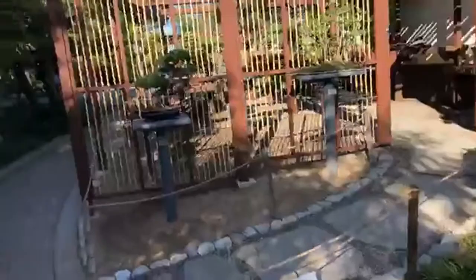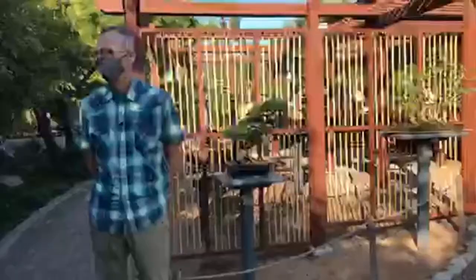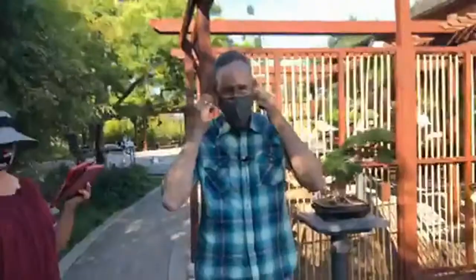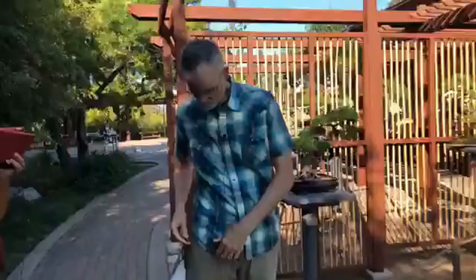We are joined today by Sue Carter, our president, and our presenter Neil. Neil is the curator of the San Diego Bonsai Club collection at the Friendship Garden. He's been the curator for about two years and a member for just over 10 years. Neil is going to step us through the collection, talk about a number of trees, introduce us to individual trees, and discuss what it's taken to get them into show quality state.